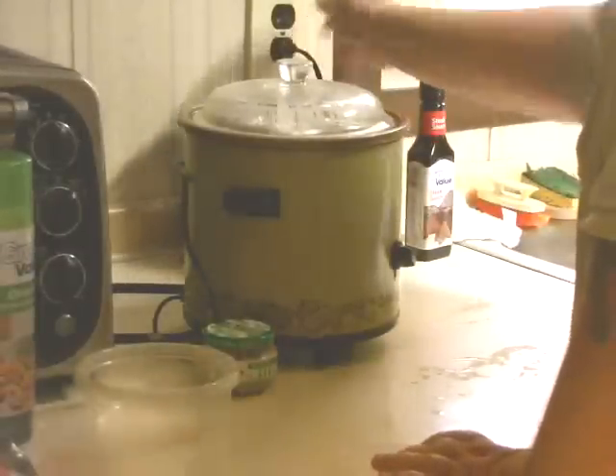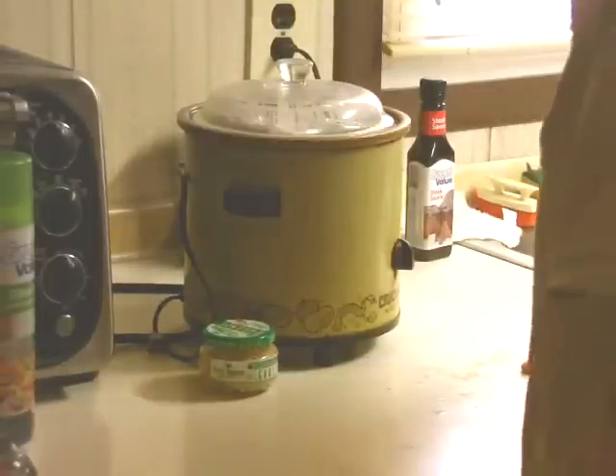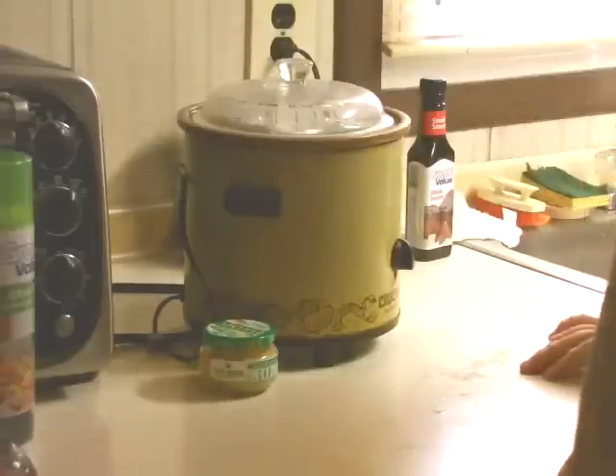And then we're going to put this on low, and it's going to cook for about six, six and a half hours. We're going to check it at the six and a half hour mark and see what we've got. It should be very tender and very delicious. So we'll see in just a little bit. Take care.